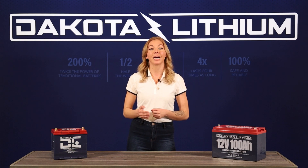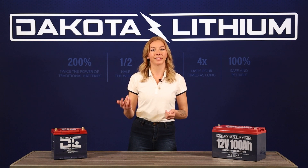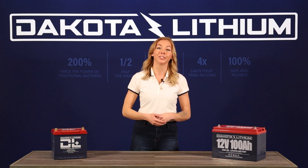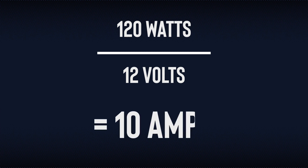Check each device you are using for the maximum power draw. Most devices will use watts rather than amps, but it's easy to convert. Take the maximum watts listed and divide it by the DC voltage you are using. For example, a device that uses 120 watts being pulled from a 12 volt battery would be 10 amps.